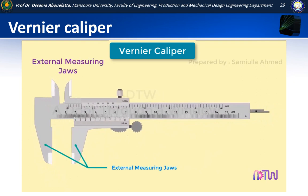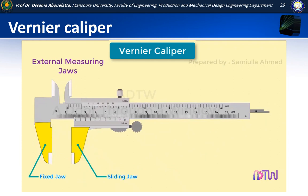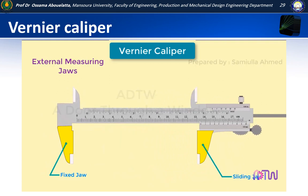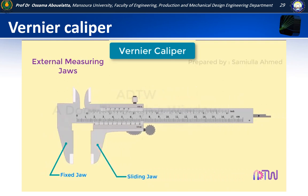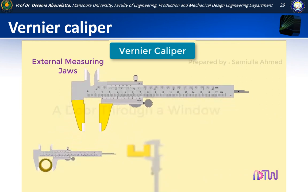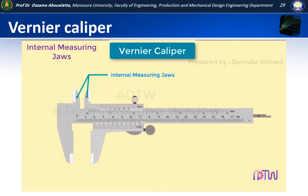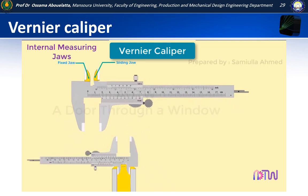In the external measuring jaws, there is a fixed jaw which is part of the main scale, and a sliding jaw which is attached to the vernier scale — it is called a sliding jaw because it slides with the vernier scale. These jaws are used for measuring external dimensions such as outer diameter, length, and thickness of components. The internal measuring jaws also have a fixed and a sliding jaw, and are used for measuring internal dimensions such as inner diameter, slot dimensions, and distance between two parallel surfaces.